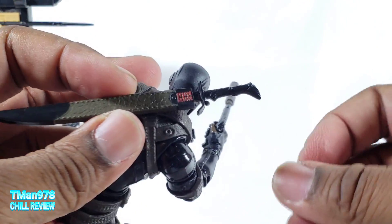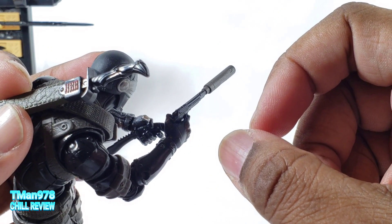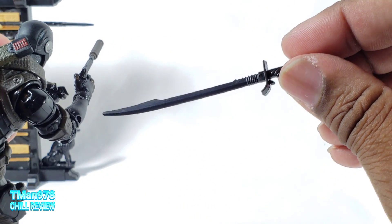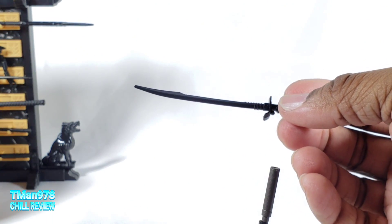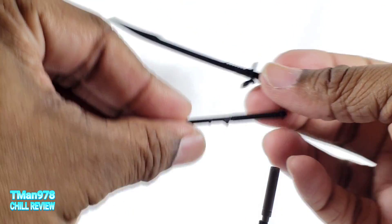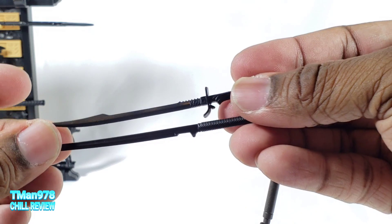I'll let you see this sword up close. Here's the handle on that. Looks very similar — no wait, the handle is not similar, it's nothing like the other one. These two swords are different.